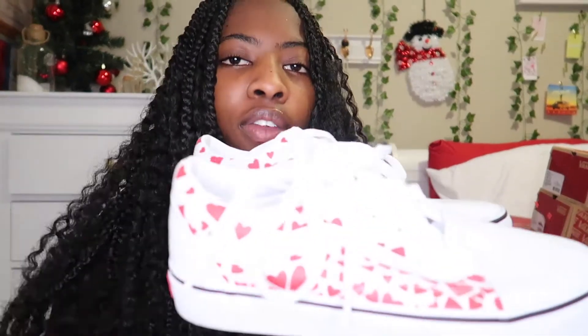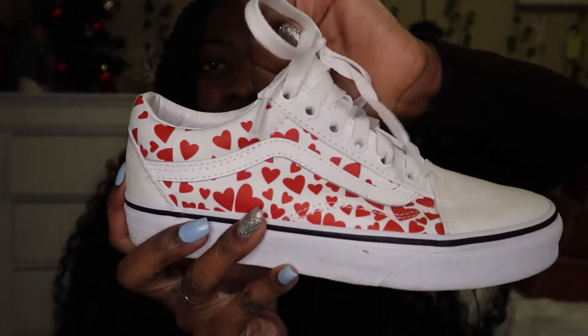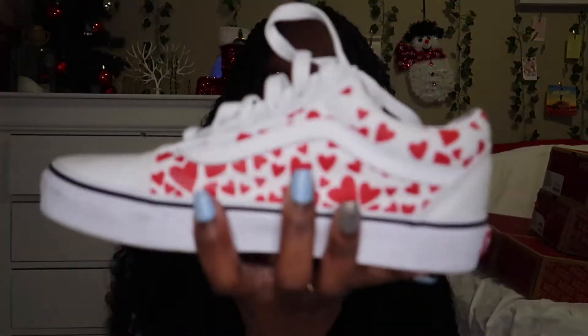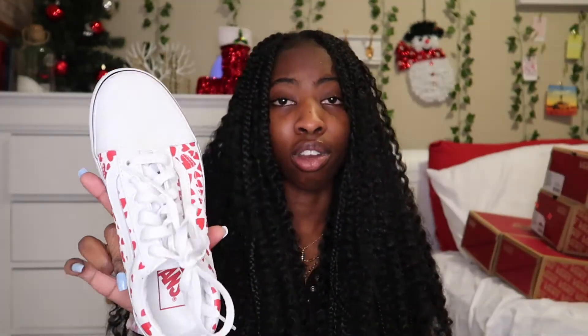The next pair of shoes are these old school Vans and they're Valentine's Day themed — just white with red hearts all over it. It looks really pretty and it really makes your feet look small for some reason. If you need just white Vans and can't find the actual white pair, you can get these because they fit really nicely.